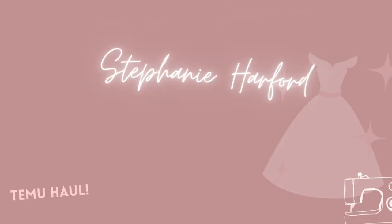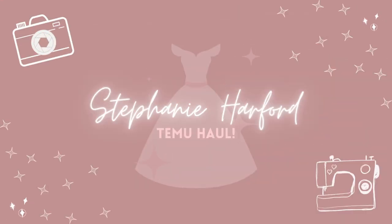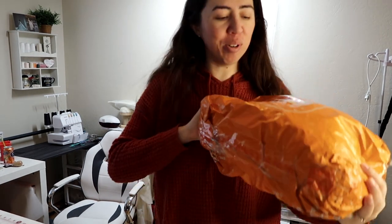Hey guys, it's another day. I recently ordered stuff from Temu. I honestly just needed one item and caved and bought like a ton. They're just some sewing things and possibly some accessories. We're gonna open it, so let's see what's in it.